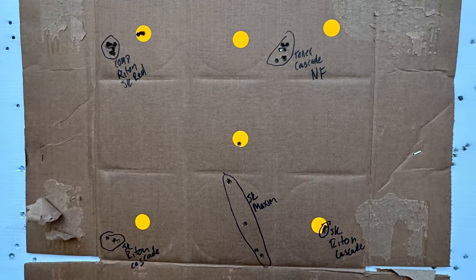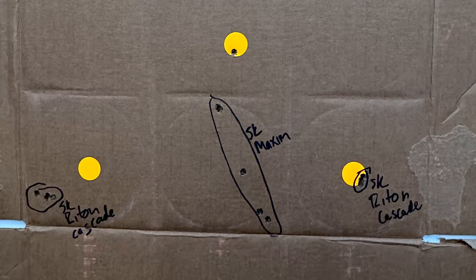A quick walkthrough on these groups: top left is with a tandem cross compensator on the muzzle, Rhyton scope, and SK Redbox ammo. Top right is Ely 10x ammo with a cascade suppressor and Nightforce scope. Bottom right and left are with the SK Red, the Rhyton, and the cascade can. And that ultra-junk group in the middle? That was when we put that Maxim suppressor back on to confirm it was definitely causing issues. I've never seen anything like that — I don't know if the can is screwed up.